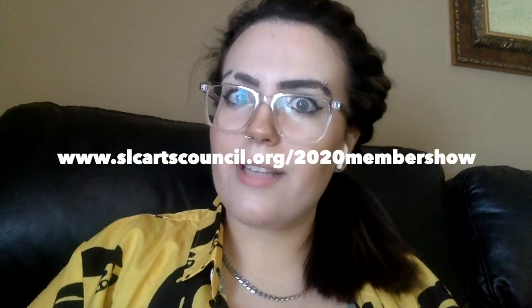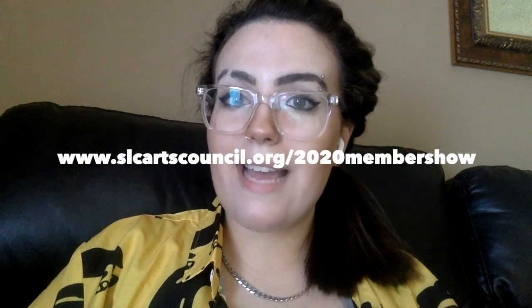First I would like to explain how to check out our member show on our website. You just go to slcArtsCouncil.org/2020membershow, which should bring you directly to the member show page. Or you could go directly to the home page and click under exhibits, and the member show will be listed there where you can check out the awesome artwork that is for sale.